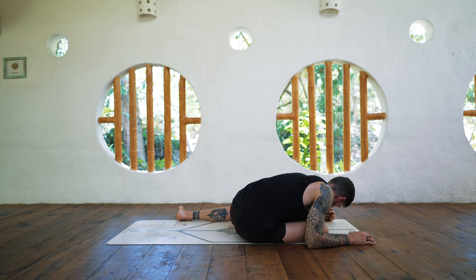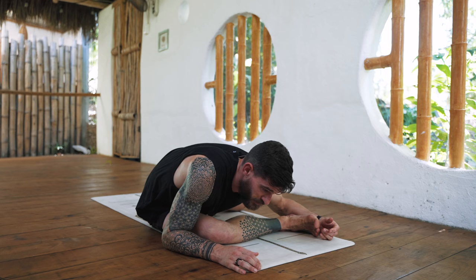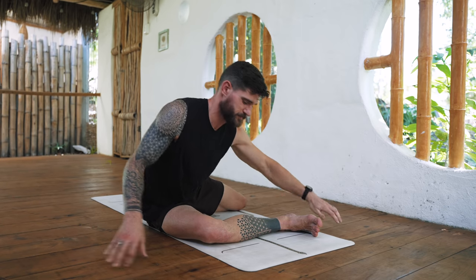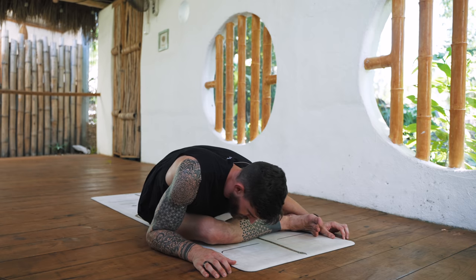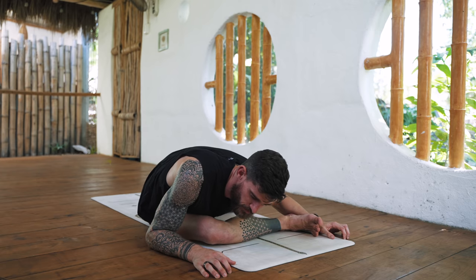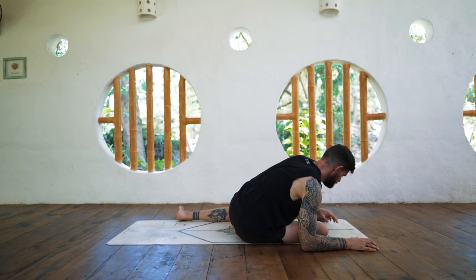Come back to your ises J if accessible — if not, just stay wherever you are. We all have to work with what we've got today. So if that means you're here, perfect. The invitation, especially in a practice like this, is to move and just feel.